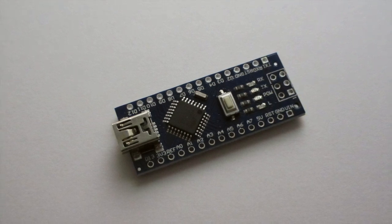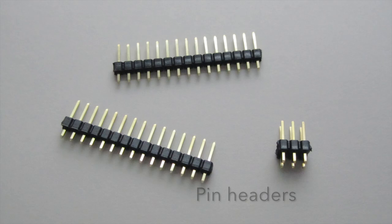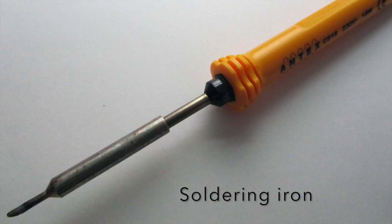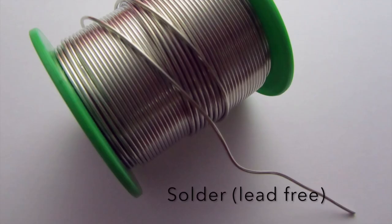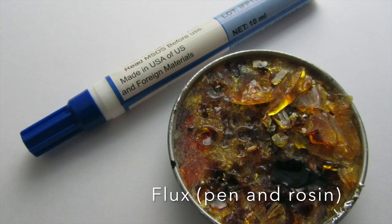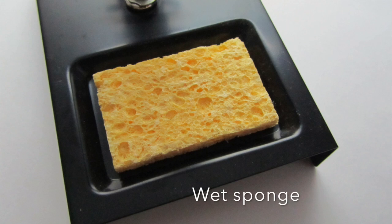Let's start by taking a quick look at what you're going to need. You will need an Arduino Nano, some pinheaders which your Nano hopefully came with. If not, you will need two in 15x1 and one in 3x2 configuration, a breadboard, a soldering iron with a fine tip, some good quality solder, some soldering flux, such as the pen and rosin base flux shown here, and something to clean your soldering iron with.